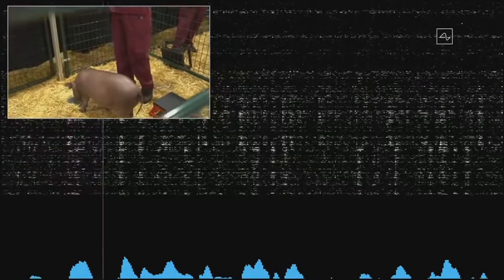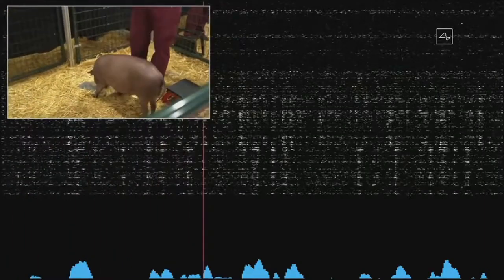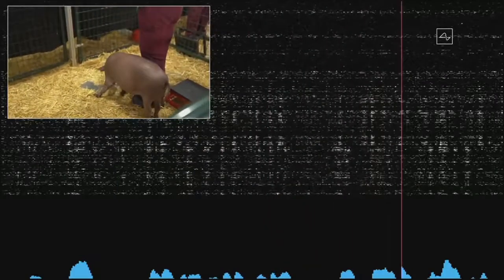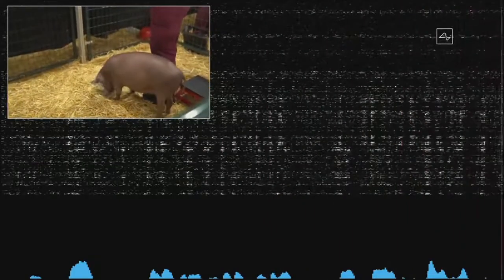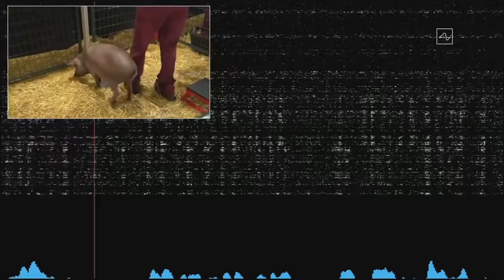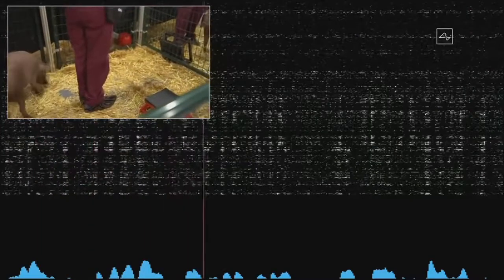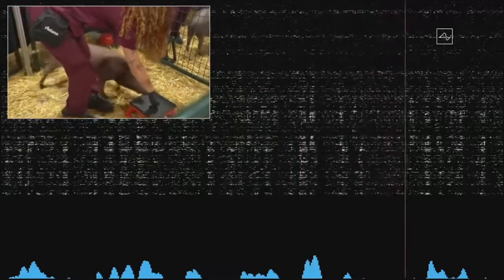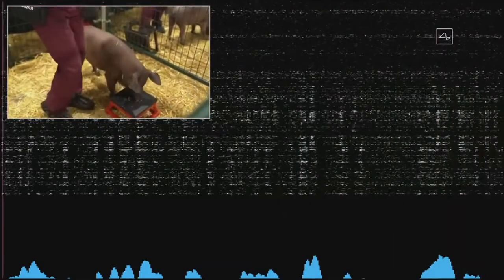So the beeps you're hearing are real-time signals from the Neuralink in Gautry's head. This Neuralink connects to neurons that are in her snout. So whenever she snuffles around and touches something with her snout, that sends out neural spikes, which are detected here.